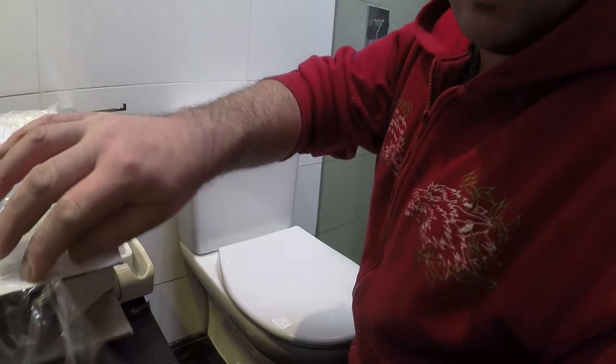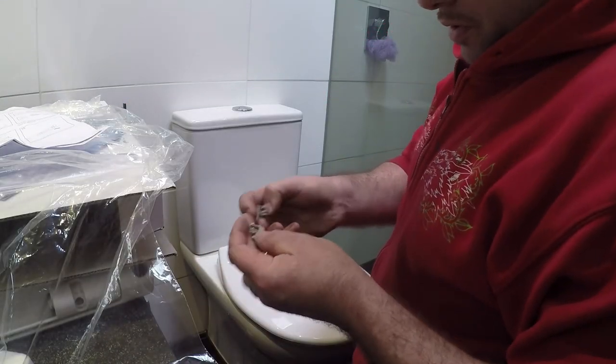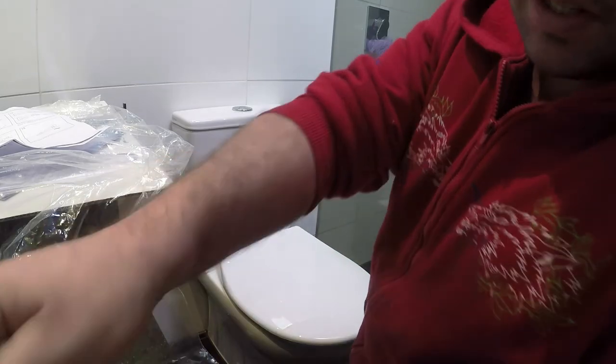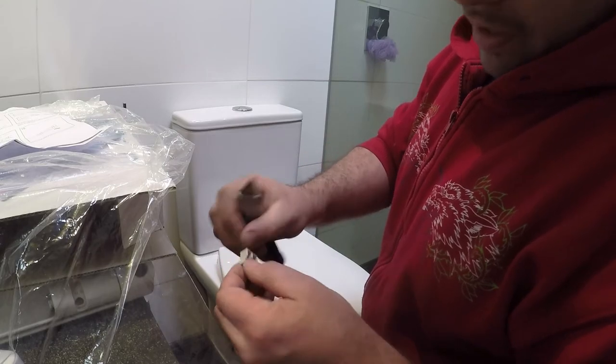We get the two locking lugs and clip those off. If you need to take off any excess, you can always just trim it with a Stanley knife.